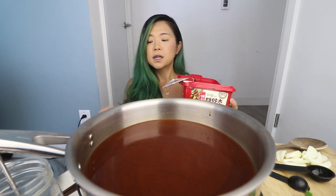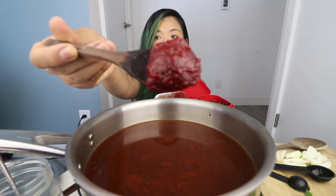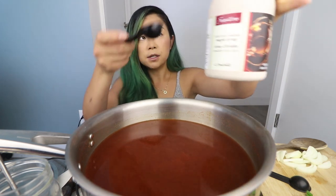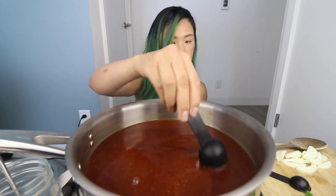I already know I'm going to need another tablespoon of this, so why not just add it now? This is what gochujang looks like, for those of you that don't know. And then the last thing I'm going to add in here is some maple syrup — about one tablespoon.